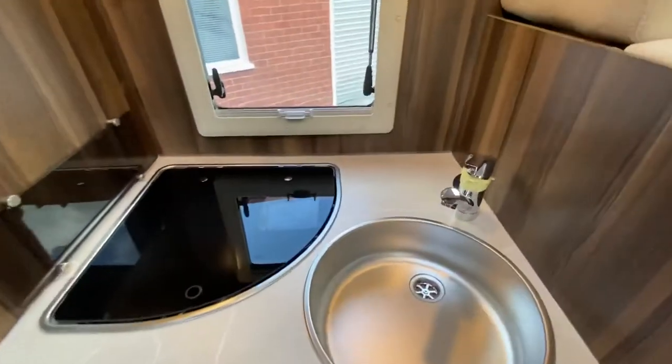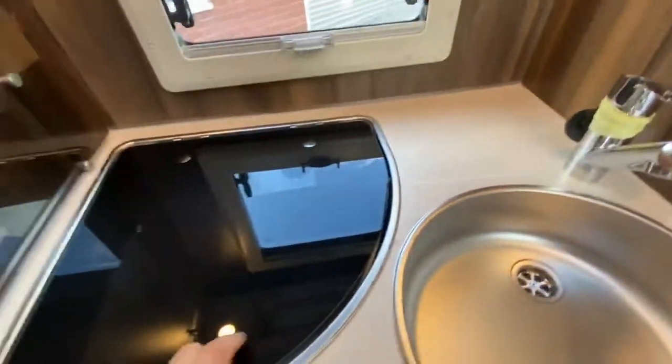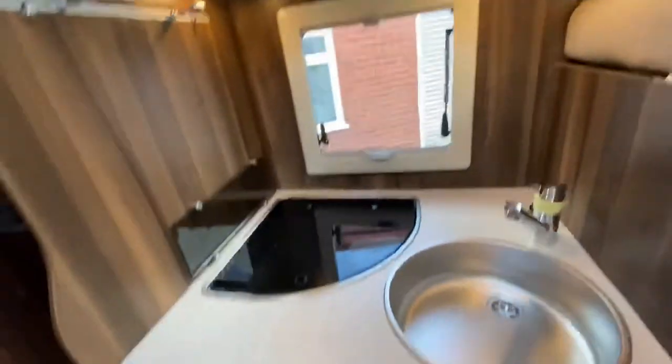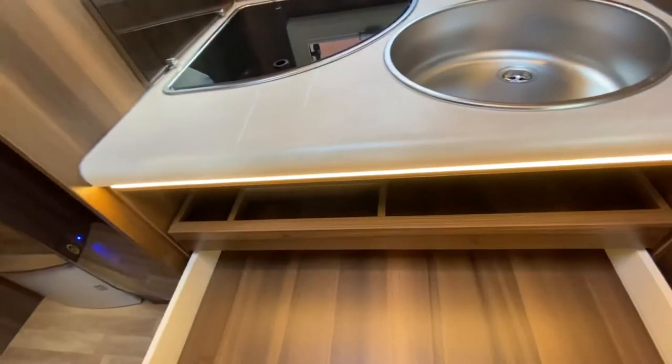Just as you're coming through the door we've also got the kitchen — we've got a stainless steel sink, a three-burner hob, and more storage above the kitchen as well. Underneath we've got the drawers, these are soft-close drawers with a layout ready for your cutlery. Underneath we've also got more LED lights.